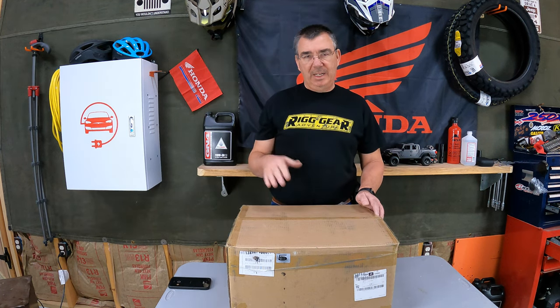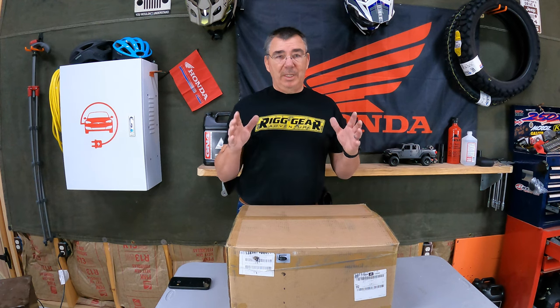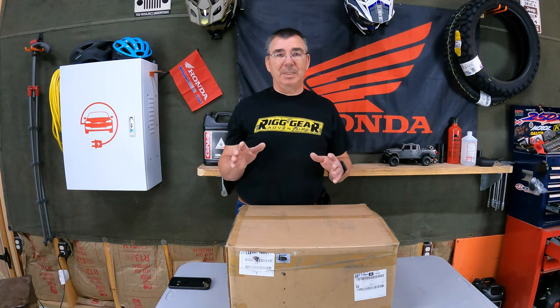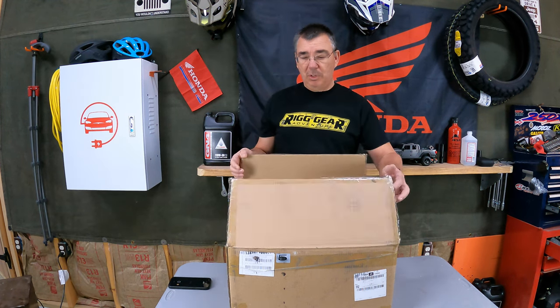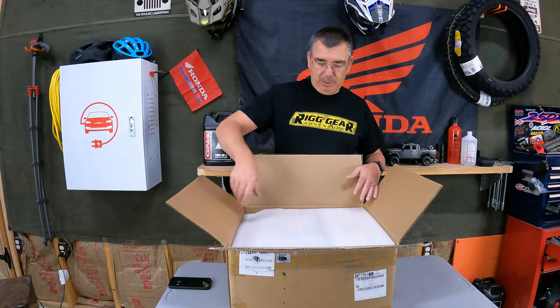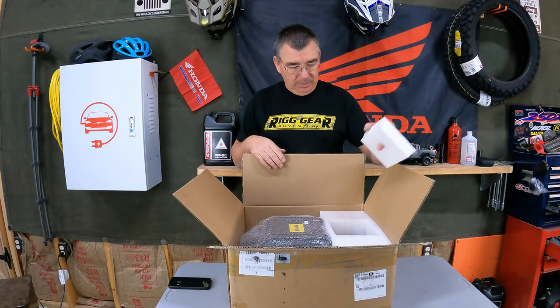Welcome to the channel. Today I've got another strange one here, but it's kind of cool because this is actually a sewer cam with a monitor — the whole unit all enclosed in one unit. You can use it on sewers, any kind of pipe, all kinds of different things. This thing ought to do the trick. This is sent to me by Vivor and I'm not getting paid a dime for this. I will put an Amazon link below, but they just sent it to me — just my little disclosure there.